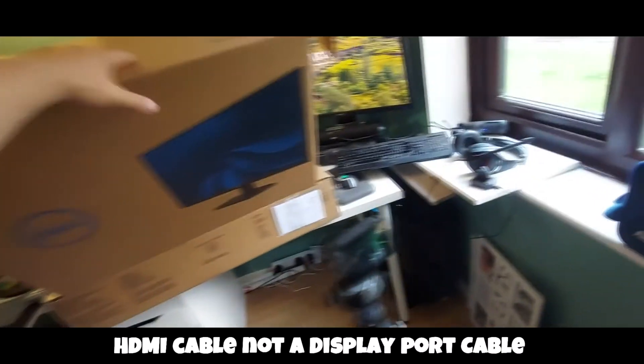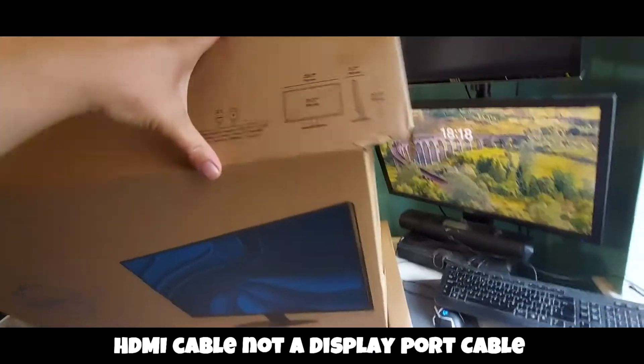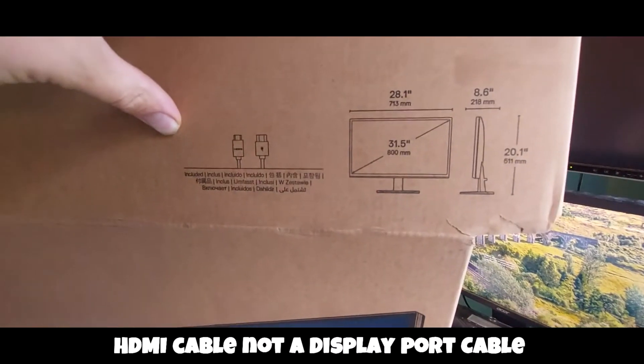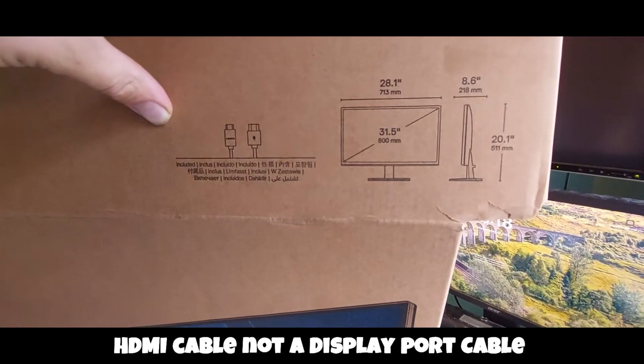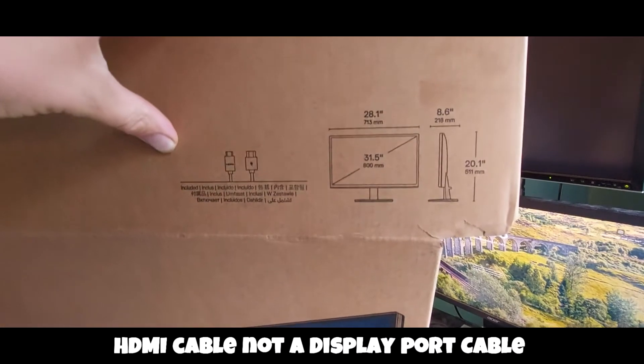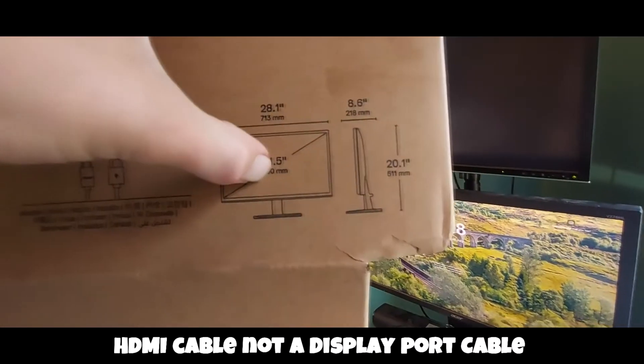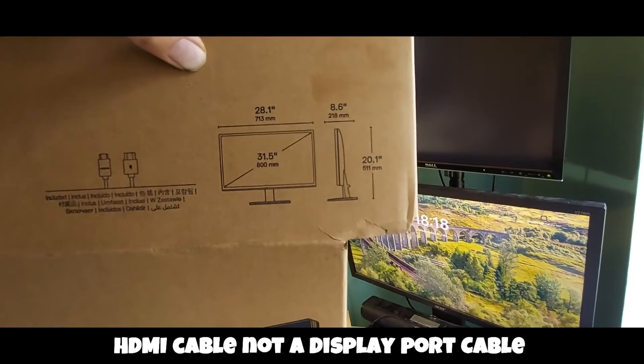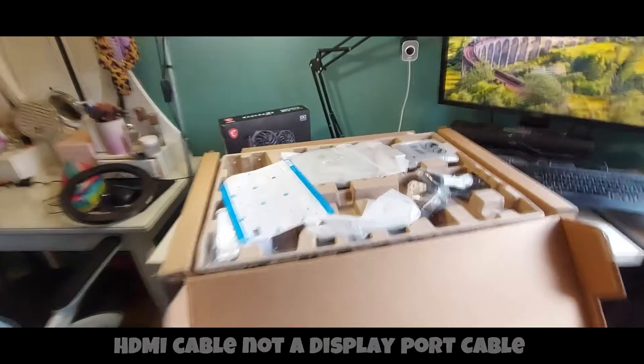Just to run you through what this monitor is — there's the sizing: it's 31 inches by five, because it doesn't take into account the frame. It comes with either an HDMI cable or a DisplayPort cable — we'll find that out later — and it comes with a stand.